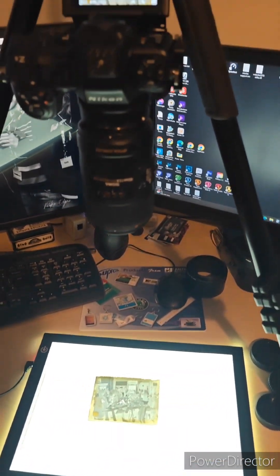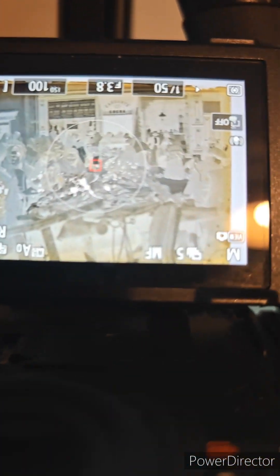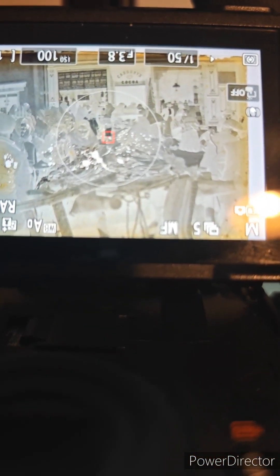Next thing is to set up the camera. And now we were able to have a look. Focus in. And take a shot.